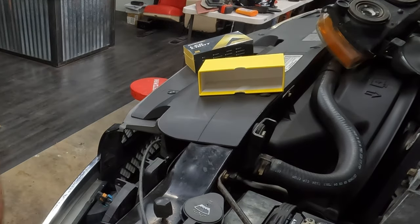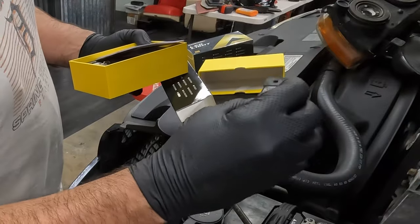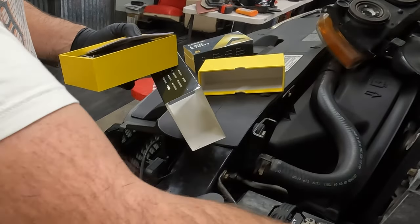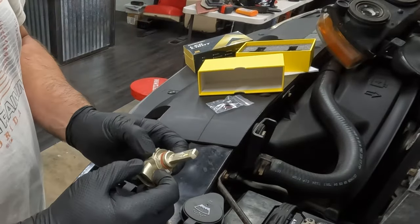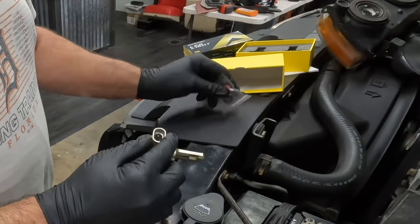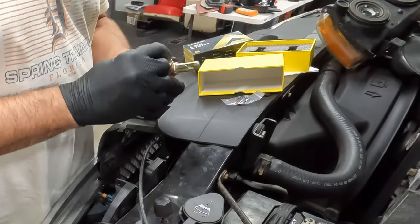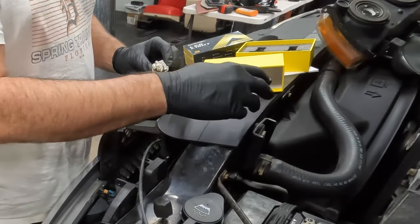One of them has a mark on it — it says HB3, which is the high beam. They give you O-rings to replace up here for water tightness. And there's one on the clip as well — so they just give you replacement ones in case you need them.